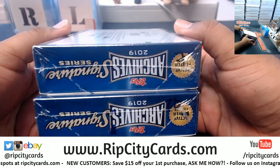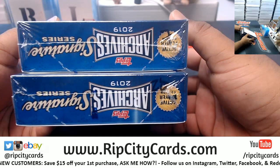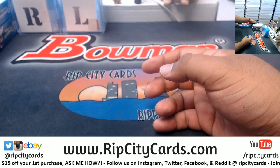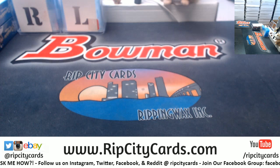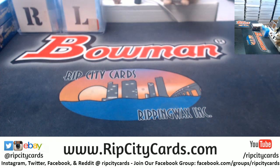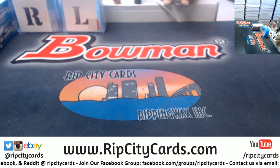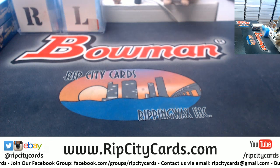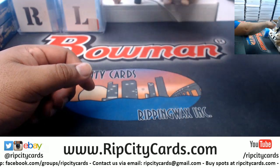JMS, where you at? Boxes seven and twenty — just want to make sure those are the ones you want to do. JMS, please come in. Seven and twenty, done. Alright, so let's start with seven.